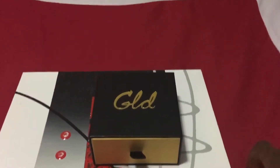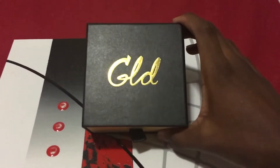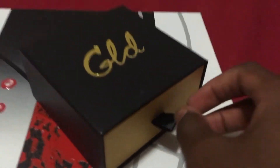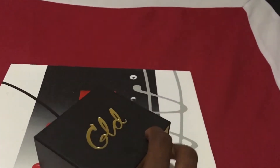Alright, so as you can see, getting right into the box - you still got your plain, simple GLD, very nice, sturdy box with the leather pull-out tab. Black all the way around, except for the metallic GLD branding.